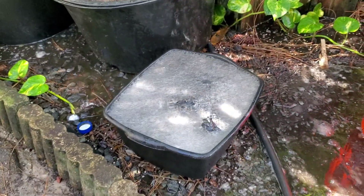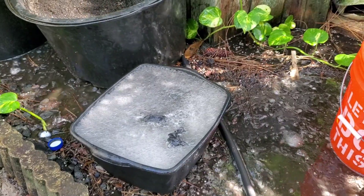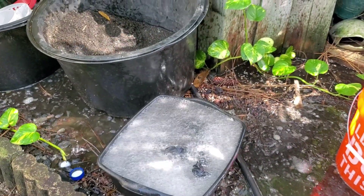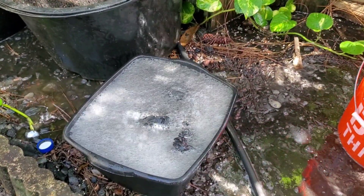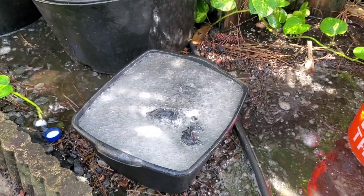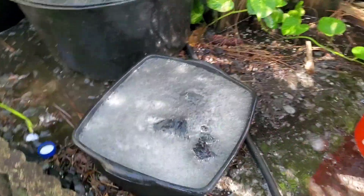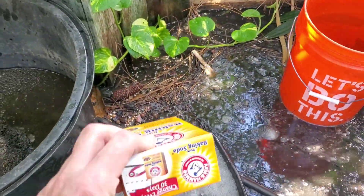But right now I'm just going to wash the whole stone. For this scape, I don't really want to start experimenting with stuff like that. The stones are bubbling. I'm about to neutralize the acid using regular baking soda.